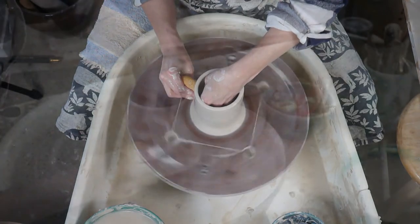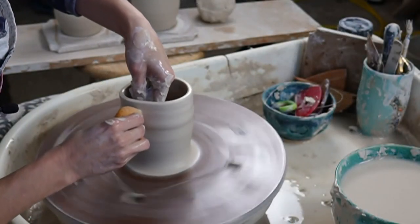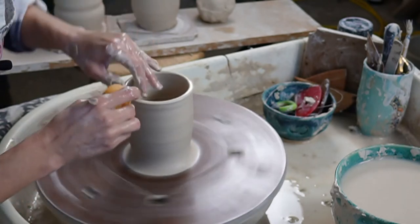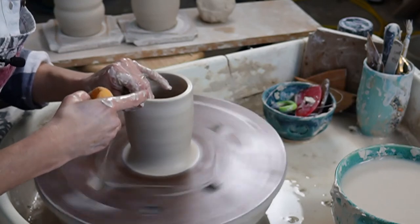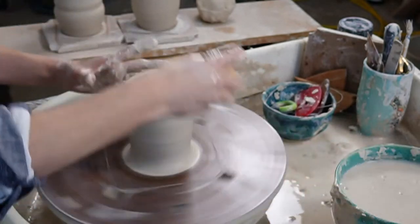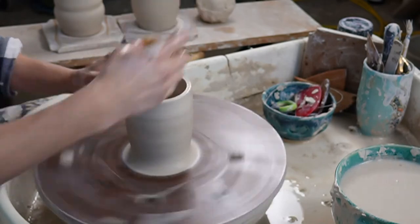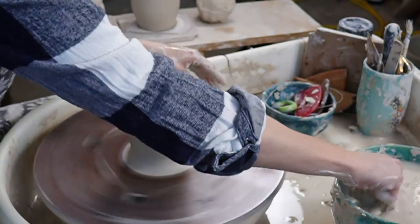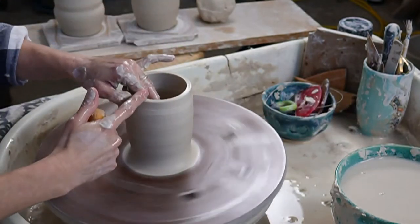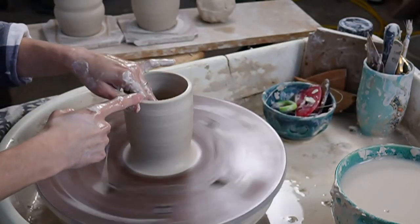When I was teaching, I needed two wheels in the studio to teach my students. Now that I don't teach in-person classes anymore, my other wheel became my dark clay wheel and this is my light clay wheel. Because anybody who's ever thrown dark clay and then wants to do porcelain or light clay - cleaning it every time is not fun. What I love about this wheel is you just scooch everything down when you're done - you don't have to scrub and clean it.